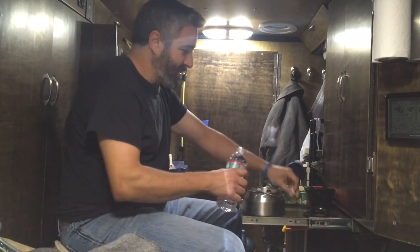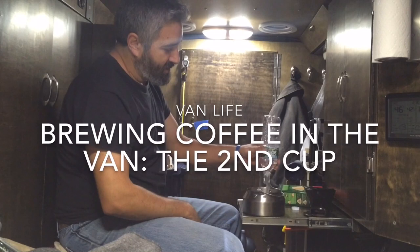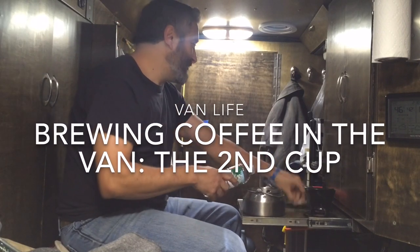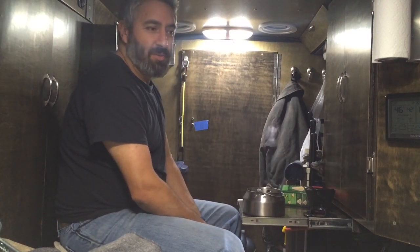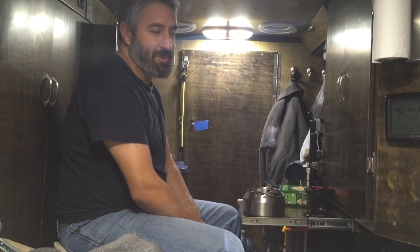Hi everybody. Today we're going to brew our second cup of coffee. I haven't brewed any more coffee since the last time, mainly because I don't have the time, or maybe because I'm a little lazy.